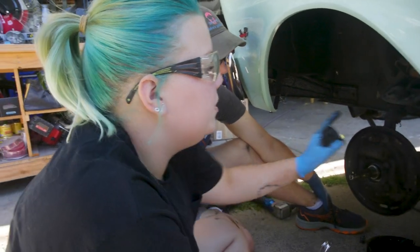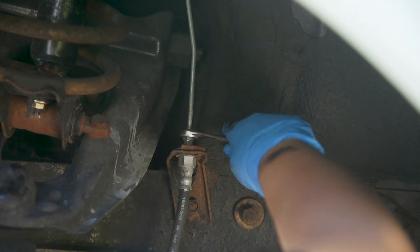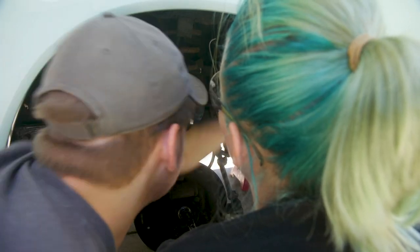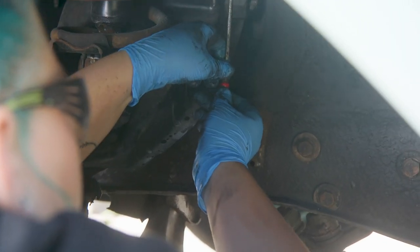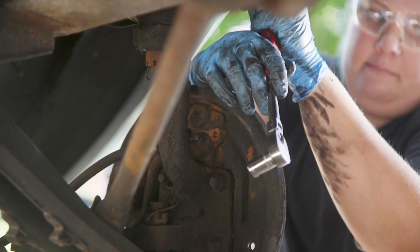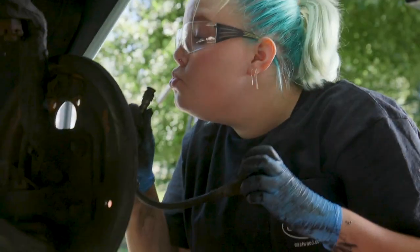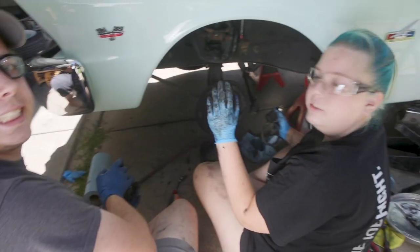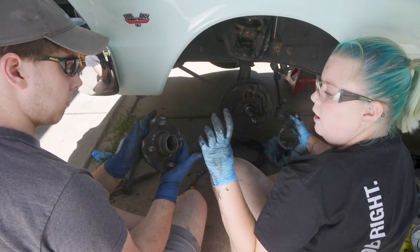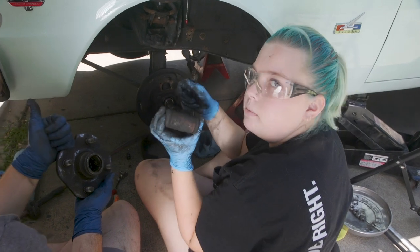The next thing we're going to get off is the brake cylinder, which we are going to replace. That means we have to disconnect the brake line and cap it. Cylinder's out. So we'll come back and clean up the backing plate before we put everything back on, but we're going to put the new bearings in the hub and put the brake line on our new cylinder.